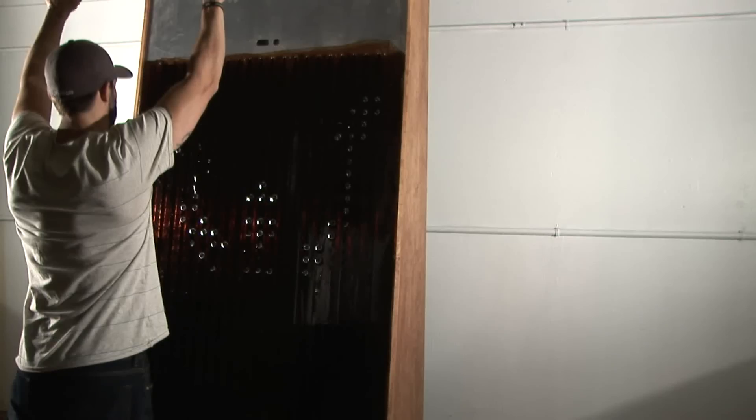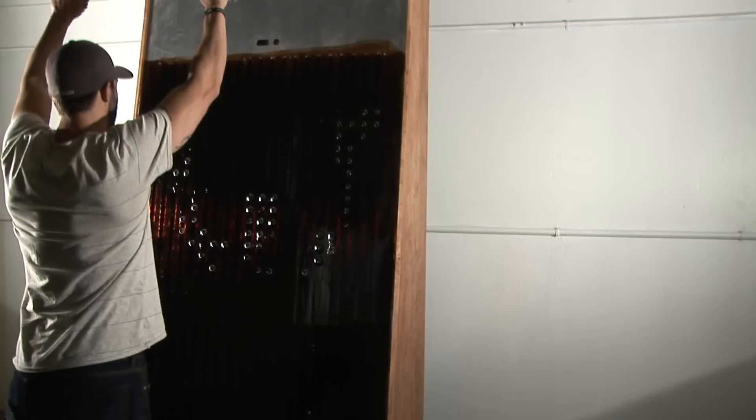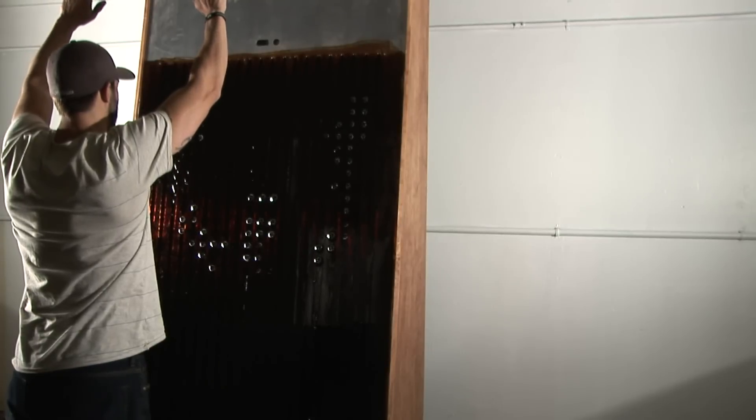Ferroflexion is an interactive sculpture that creates real-time silhouettes of participants out of magnetically responsive fluid on a vertical wall.